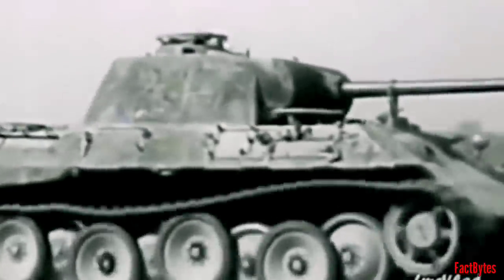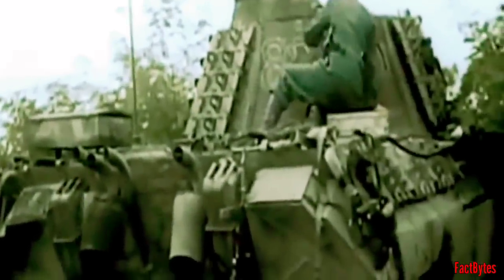The arrival of the Sherman Firefly was so decisive that German anti-tank teams and tanks were given explicit orders to engage and destroy Fireflies as a top priority in any combat. The Sherman Firefly went on to become one of the most important Sherman tank variants of World War II.